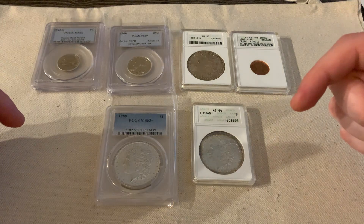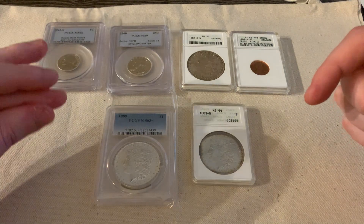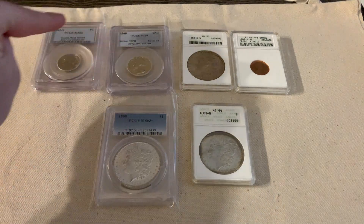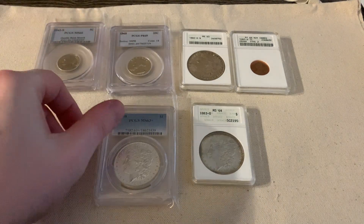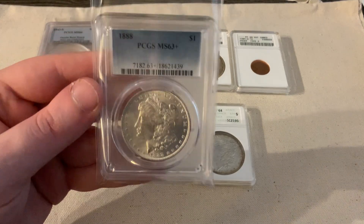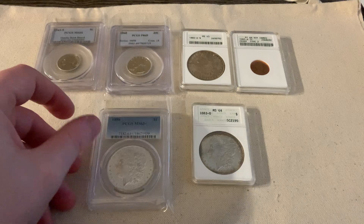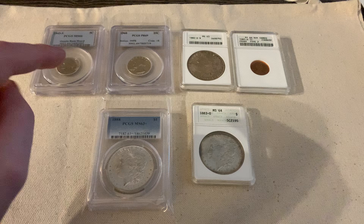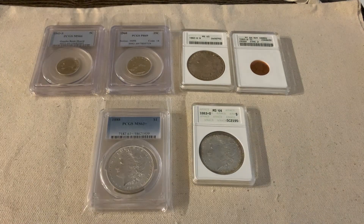My second favorite would be the older PCGS slabs. I really like the OGH — the old green holders — and the rattlers. I don't have any of those yet, but I did bring out the few variations of PCGS slabs I do have. PCGS is more difficult to determine which generation of slab you actually have.